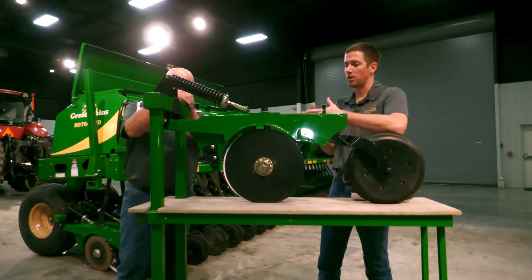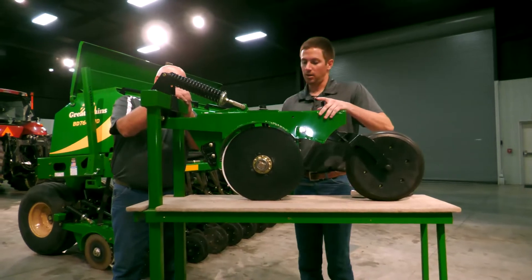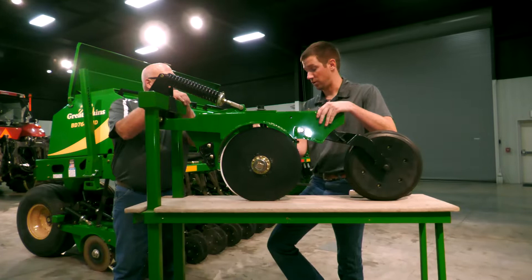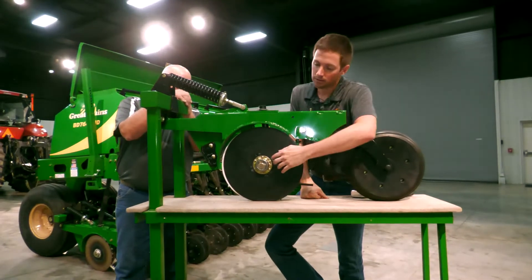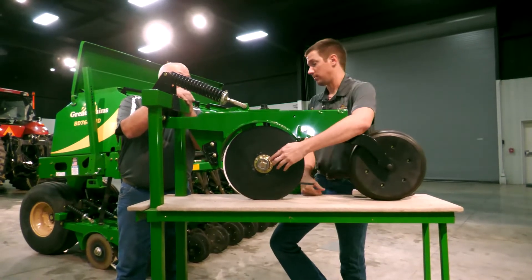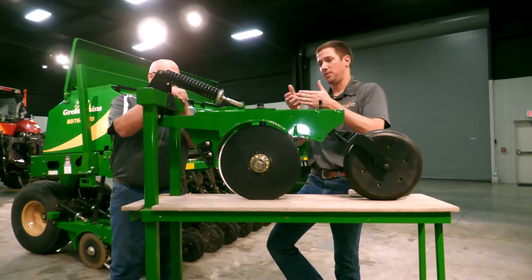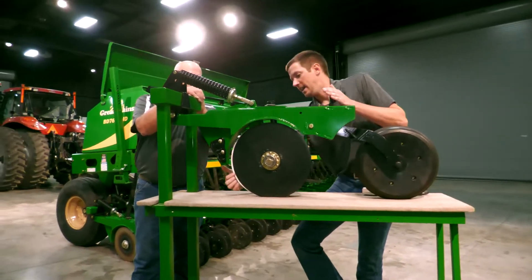Likewise, if we have too much blade contact, we'll actually start to bow out our blades and ultimately cause premature wear on our bearings and on the blades as well. One way you'll know if you have too much is if you take a blade off right here — it'll really have a big wear point on it.